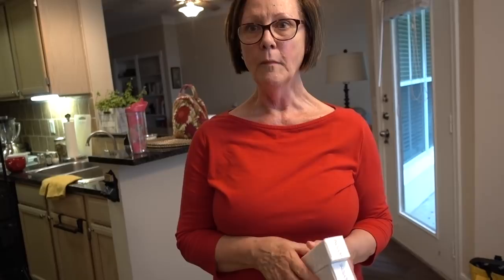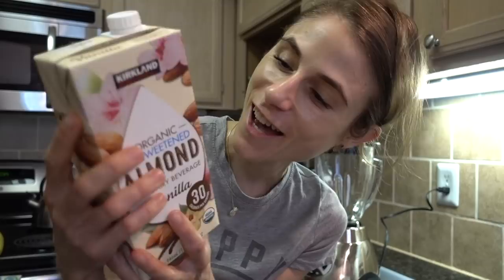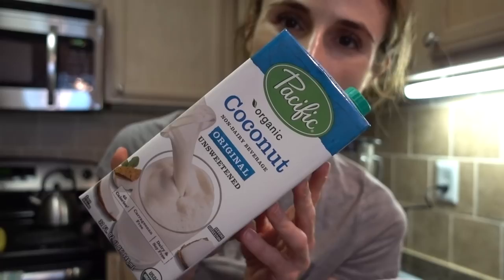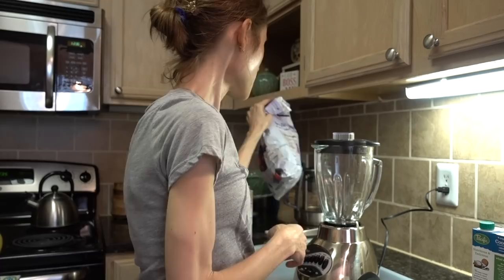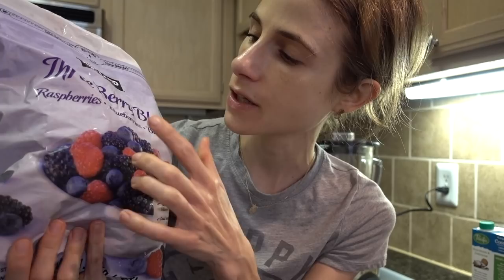For the smoothie bowl, I'm going to be using this organic unsweetened almond milk vanilla that my mom has — she gets it from Costco, and this is a good one, it's a good deal. She also has coconut milk from Costco, the Pacifica brand. But this one's not cold, so I'm going to use the cold almond milk that just came out of the fridge. And I'm also going to be using the purple and free berry blend that my mom gets at Costco — raspberries, blueberries, and blackberries. That's what we're going to be using for the fruit.